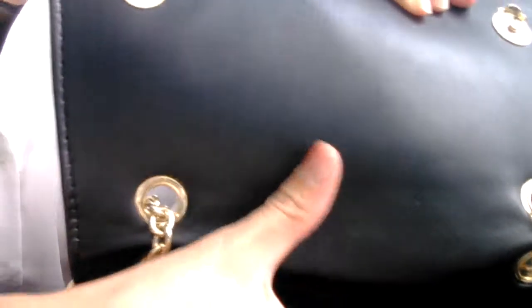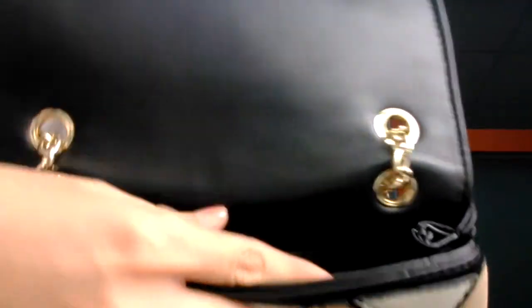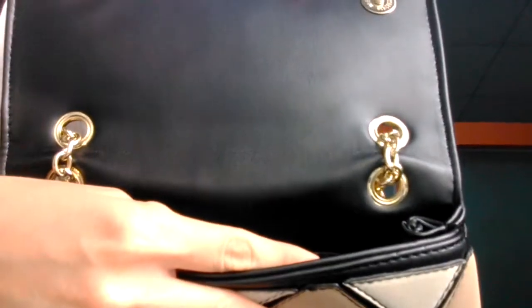The leather is very good. It is black color. Maybe it is Saffiano leather — the leather is very good.